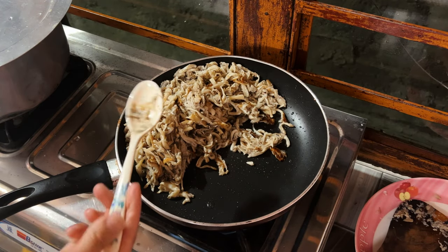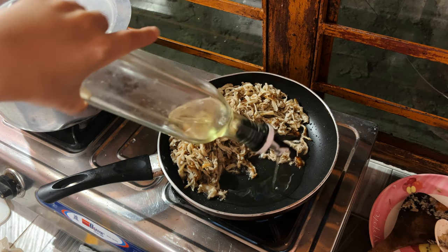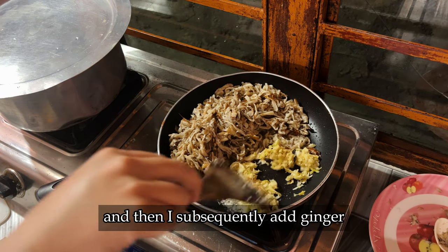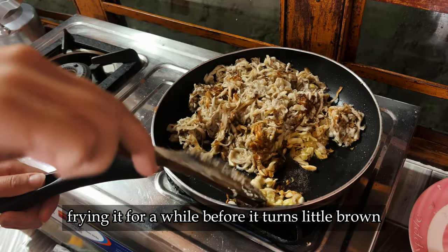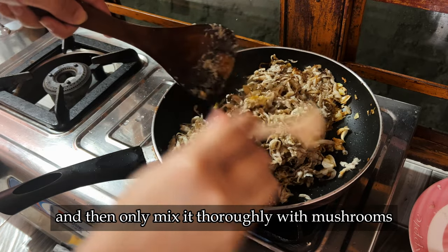I subsequently add ginger garlic paste and make sure that I keep frying it for a while before it turns a little brown, and then only mix it thoroughly with the mushrooms.